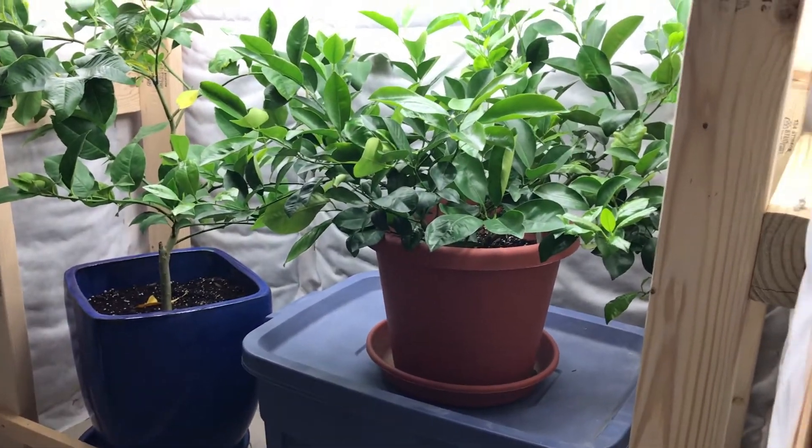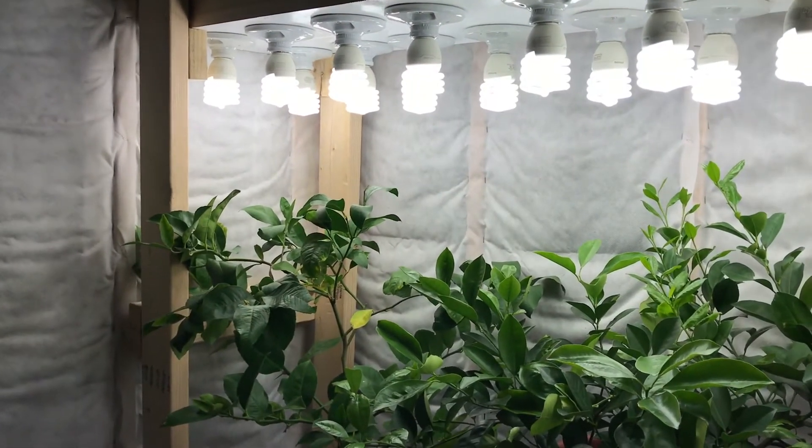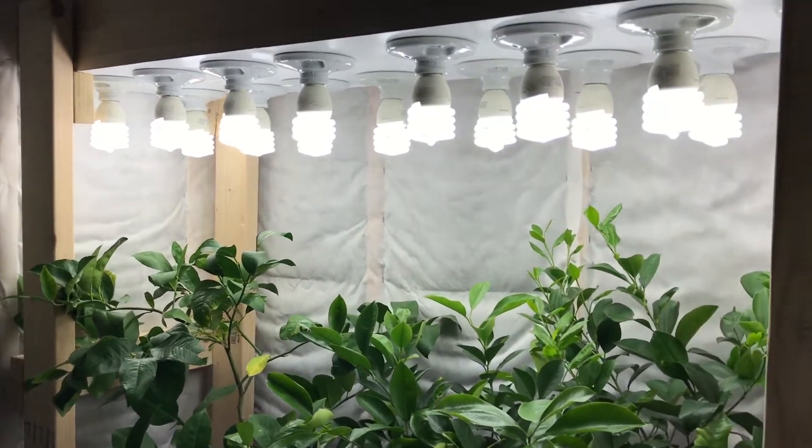I elevated the orange tree up on a tote just to get it closer to the light so it didn't start getting spindly trying to reach up for the lights. I'll just have to keep an eye on that.